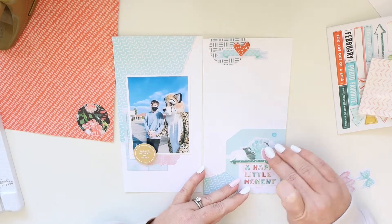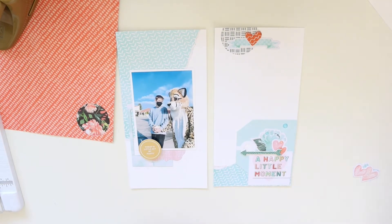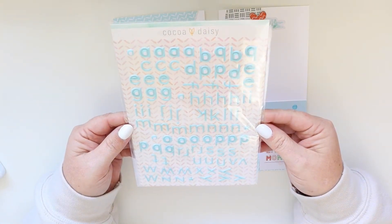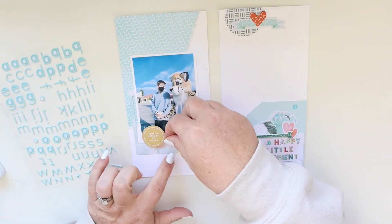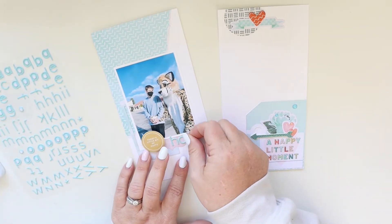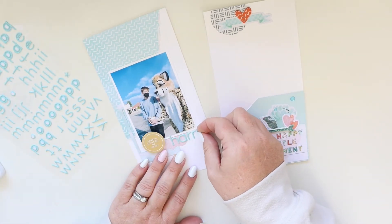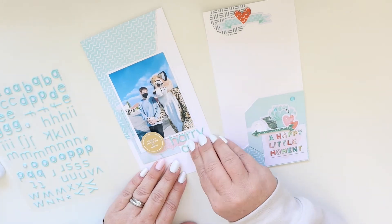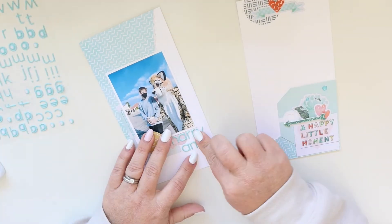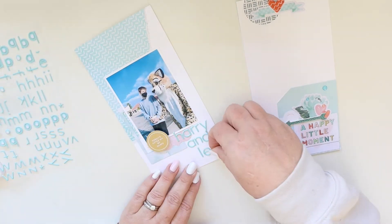Traveler's notebook layouts are my favorite — they just come together so incredibly easily. I'm adding a few glitter dots for a little extra dimension and shimmer. Now I'm using a soft aqua-slash-blue alphabet — I love this font — and I'm spelling out 'Harry and Leo.' Leo is the mascot, and the news here is that's actually my son's best friend; my son helps him when he's dressed up as Leo. It's a really cool memory for a couple of eighth-grade boys. My friend works at the school and sent me this photo, and it really made my day.